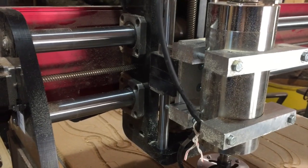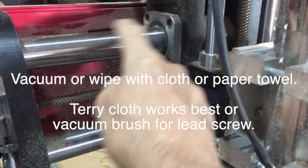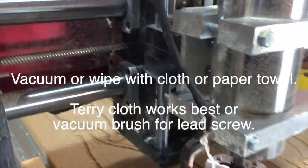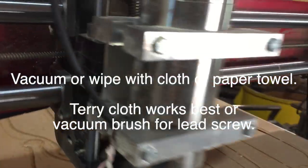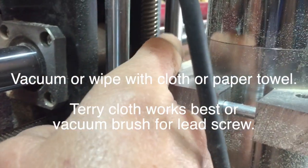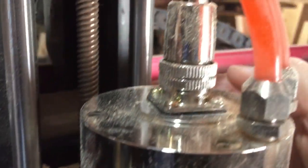On this one, basically all you have to do is vacuum the rail — this one, and the other side of course, this one and this one. There are six rails total. You look underneath and there's one down here with bearings, and then one on the other side identical to that.